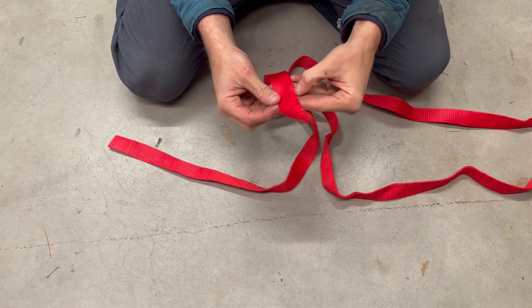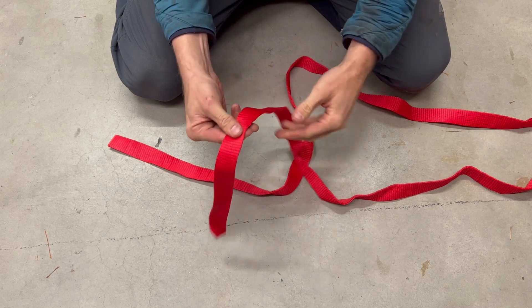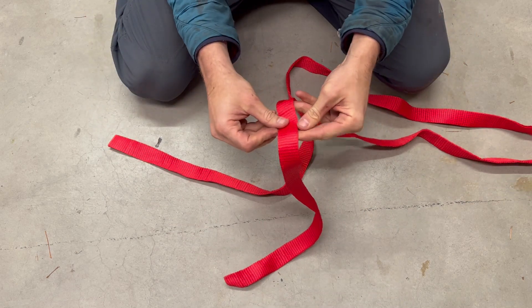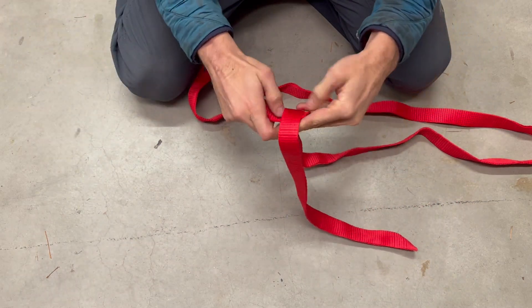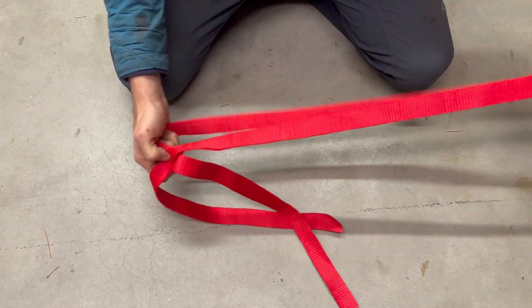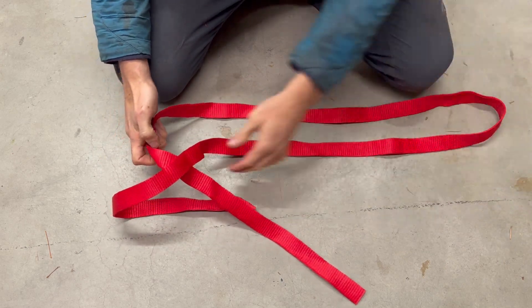Count one, two, three, four, five, six slots from the end, and at this slot we're going to insert this end, pull it through, and then form the sling in your hand to make sure there are no twists.